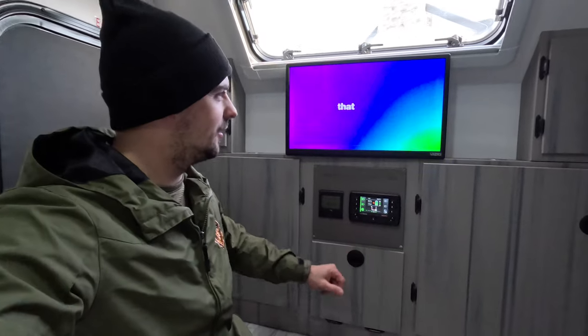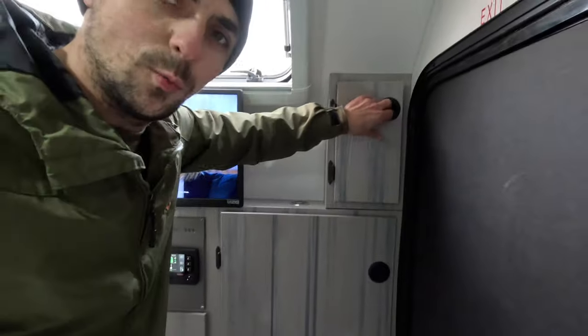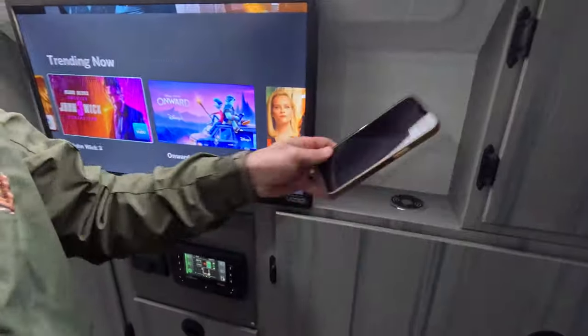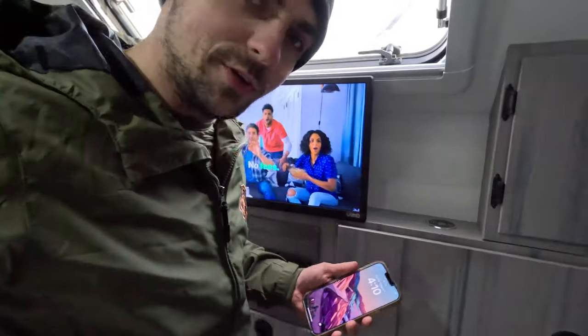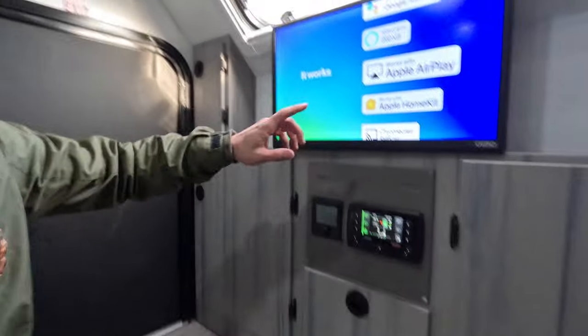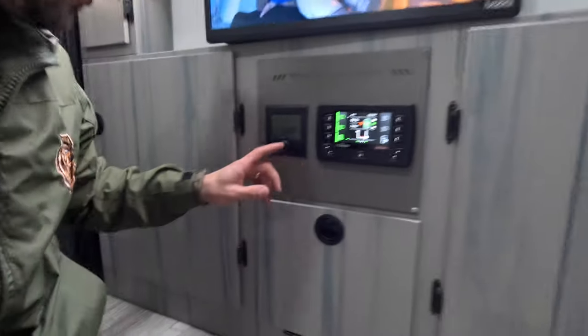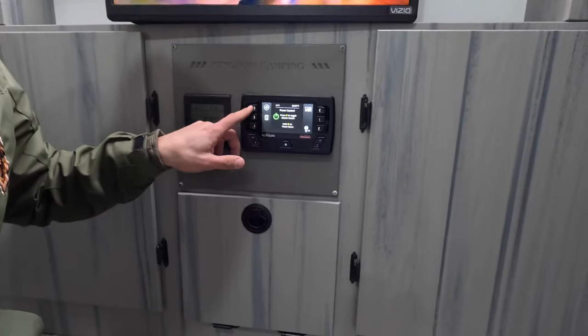I'll show you our front display. We have some nice cabinetry for storage up front, plus a little shelf up top for your phone, wallet, or keys. We have a wireless charger here — if you forget to bring your USB charger just lay your phone on top and it charges. We've got a 24-inch smart TV, a big moon-gazer dual pane window that opens, and more storage on that side. There's a little cubby on the bottom for shoes so you don't get the camper all wet. We've also got the controls for our furnace and our Redarc display, which allows you to control all your electronics in one place.